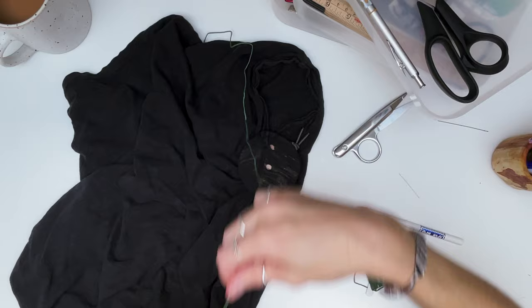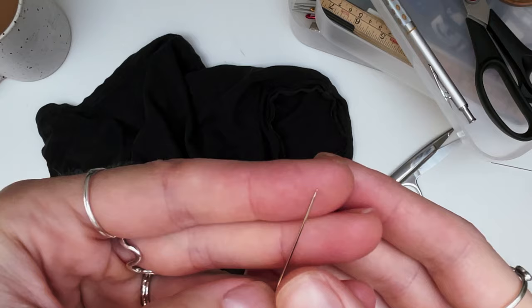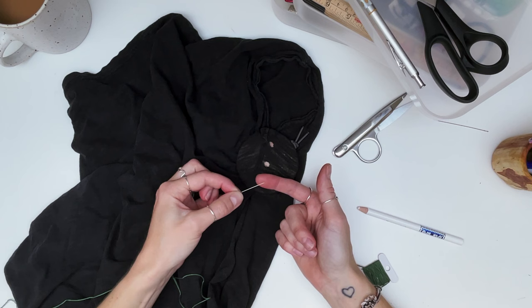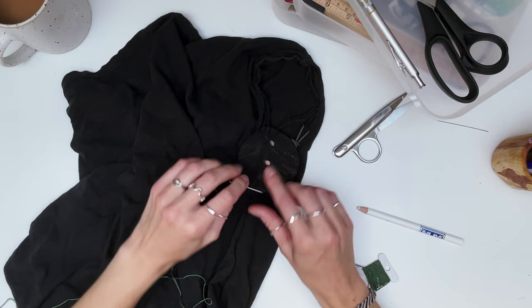The needle I'm using today is a ball tip needle - hopefully you can see it has a tiny ball on the tip where a point would be on a normal needle. These needles are really great for fabrics that are very delicate like this one, because that ball ensures you're not piercing the fabric anymore and causing further damage. I really like using these for knitwear, any fine knits where you don't want to snag the fabric, or anything where you're worried about further damage.